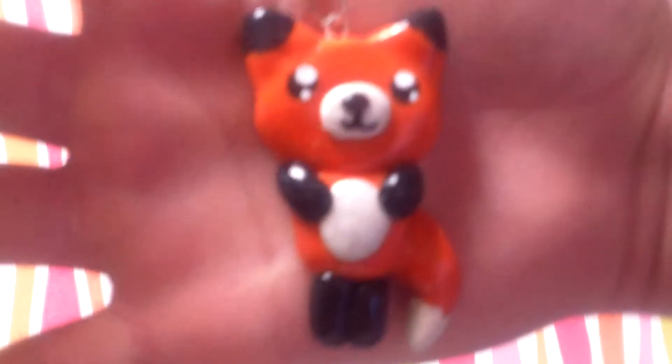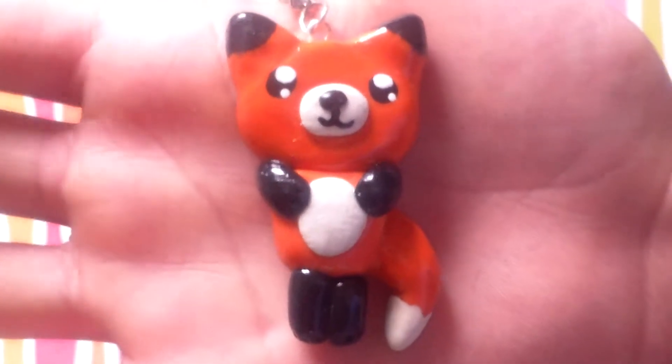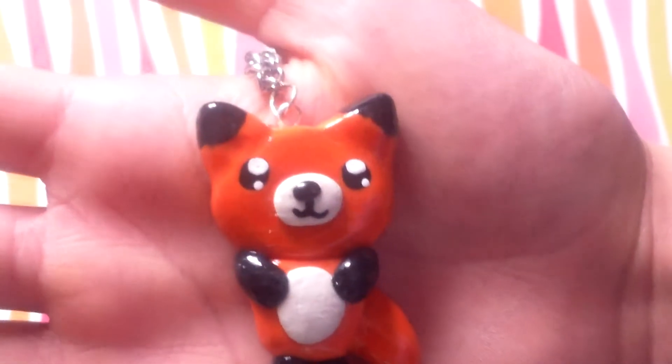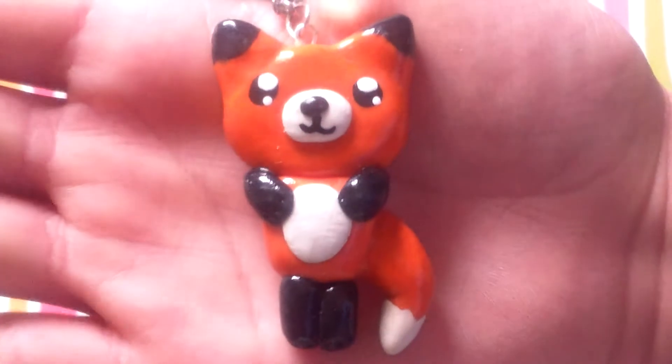First, I have this fox necklace that I made and this is inspired by something I saw on Etsy. So if you just look up fox charms, it's like below that. I forgot which search thing it was — it's not Google search. It's just on a necklace and it's really cute, and I've been wearing that a lot lately.